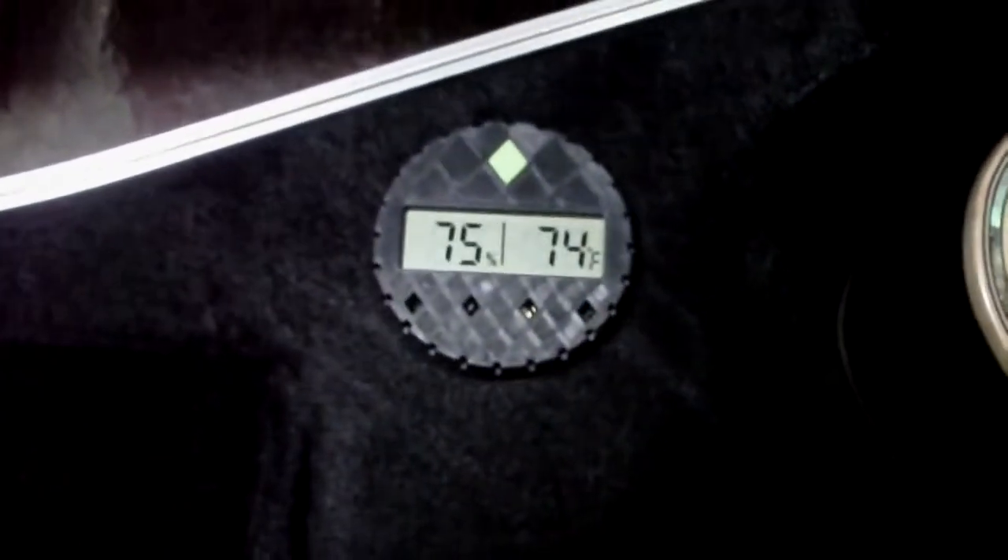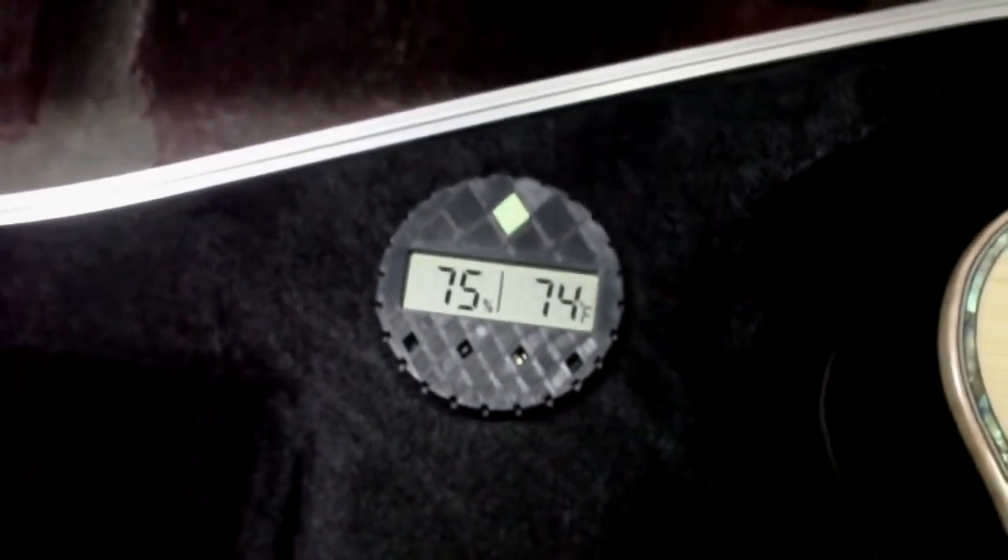High-end case, really high-end case. It's got some sort of digital readout here for the humidity, looks like. It's like an ABS case, I think.